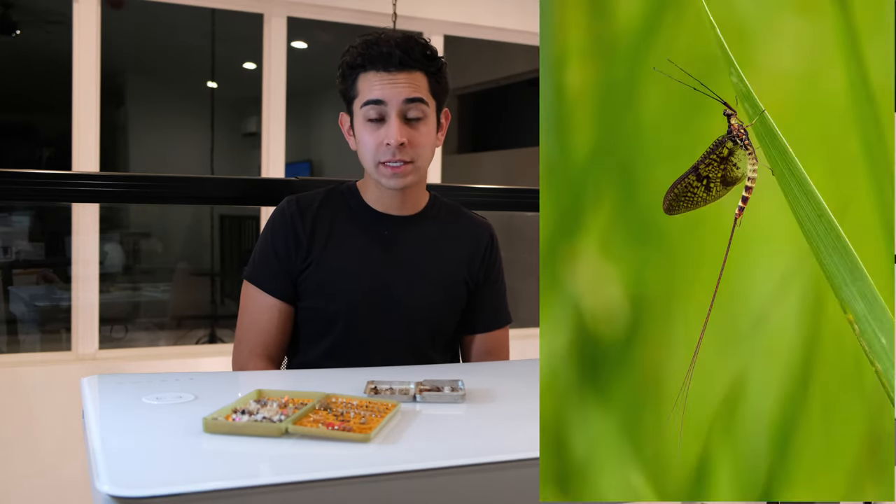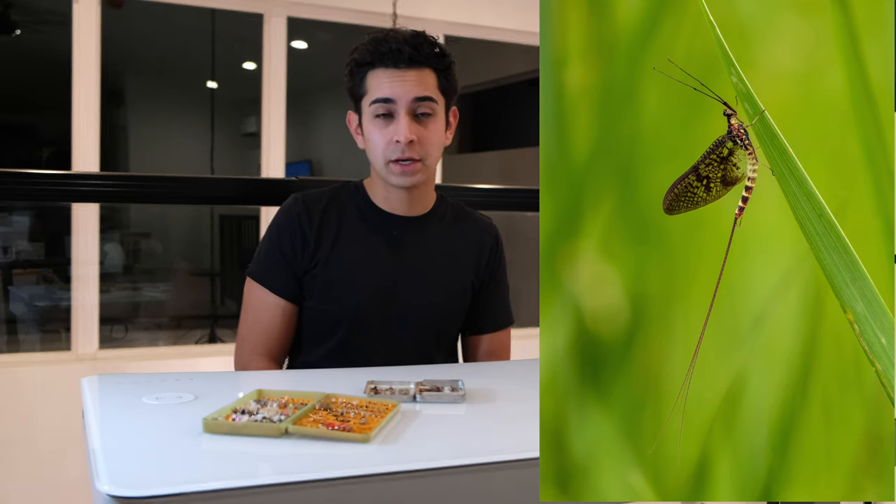The first way you can organize your fly box is by season — spring, summer, fall, and winter. This isn't one of my favorite ways to organize your flies, but for example, your spring box will have some midges in there, some mayflies, and a bunch of mayfly nymphs as well.